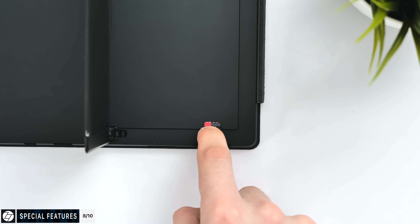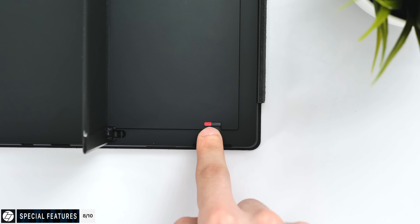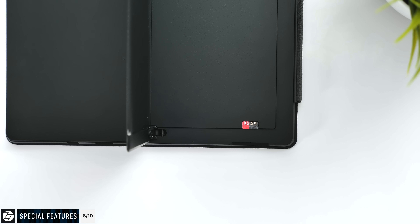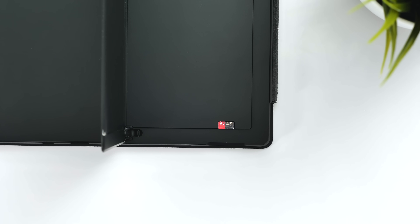The second special feature is a microSD card slot hidden underneath the kickstand, so if you want to extend internal storage without adding a USB drive, you can easily do that.